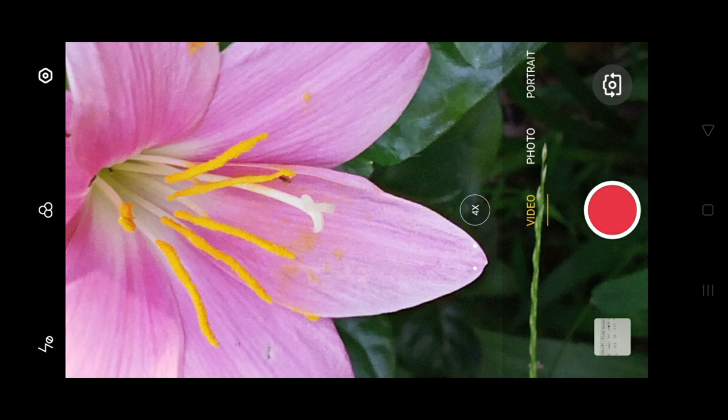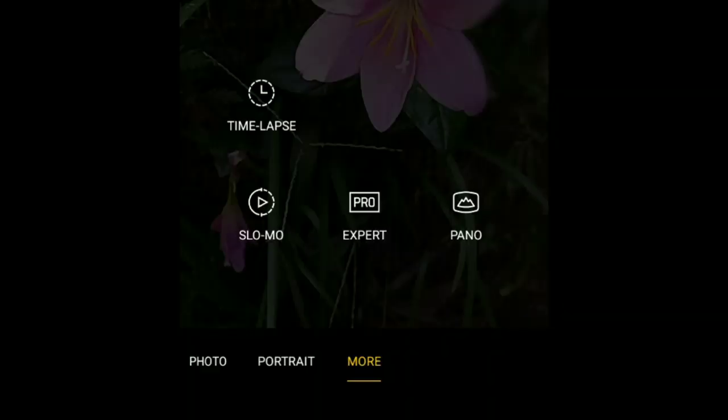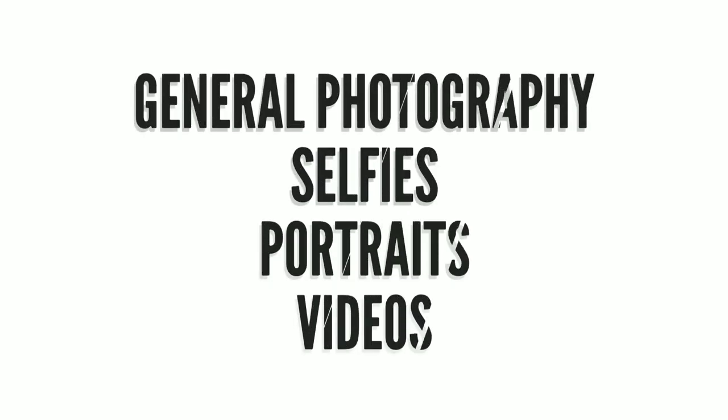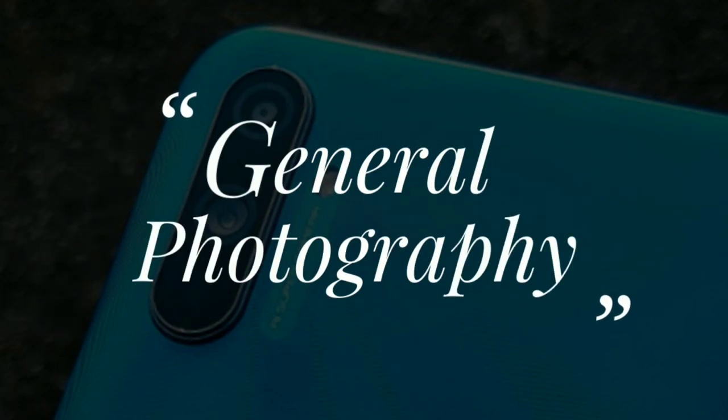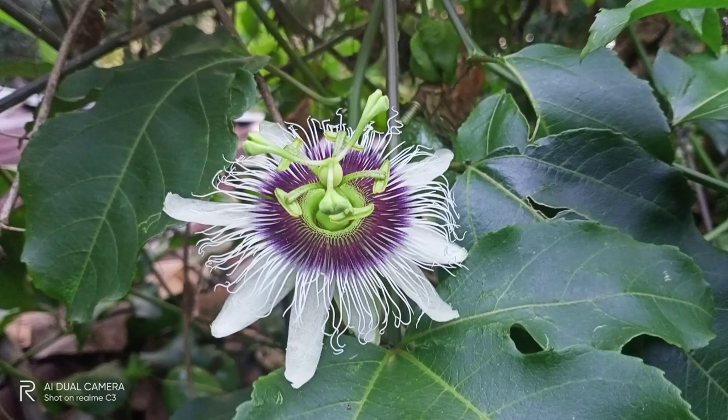This is the fourth time we are going to review and make this video showing how the camera performs. I will tell you how to evaluate this device's camera.